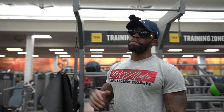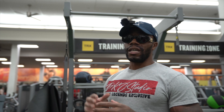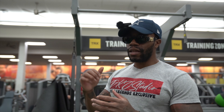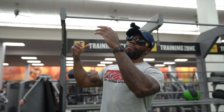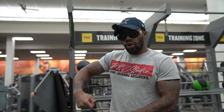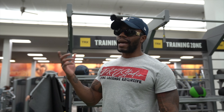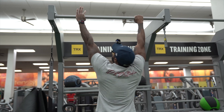If pull-ups are a little too much for you, start off with machine pull-ups. I prefer machine pull-ups over bands because with bands, if the band is too heavy it's just going to launch you up, and if it's too light it's not going to help you either. With machines, you can just change the weight itself — the more weight you add, the more that's going to help you when it comes to doing the pull-up.